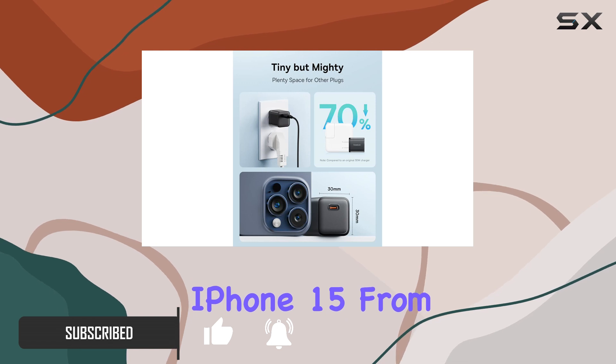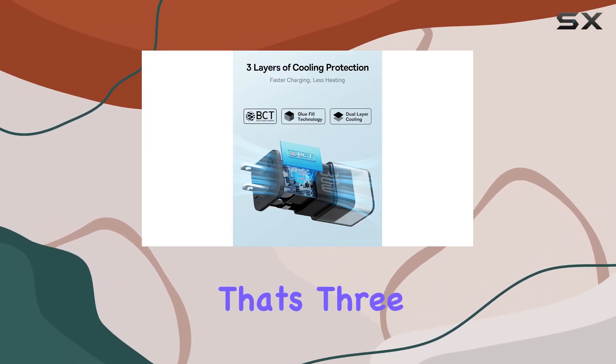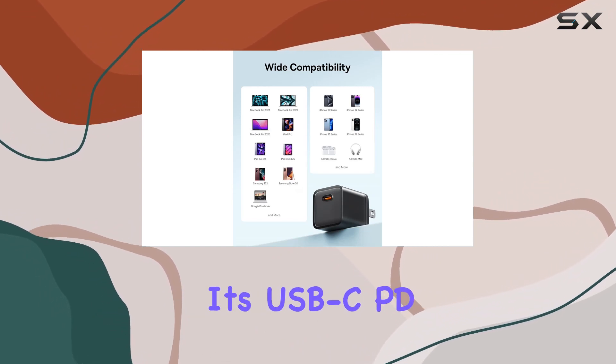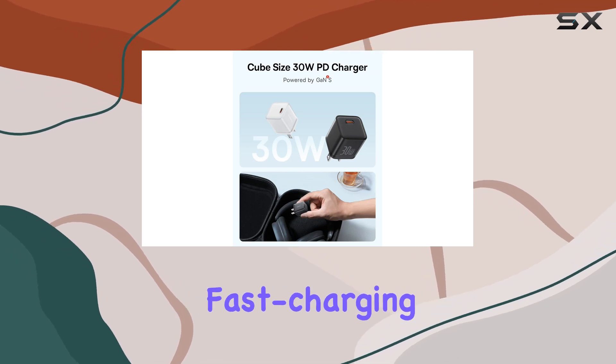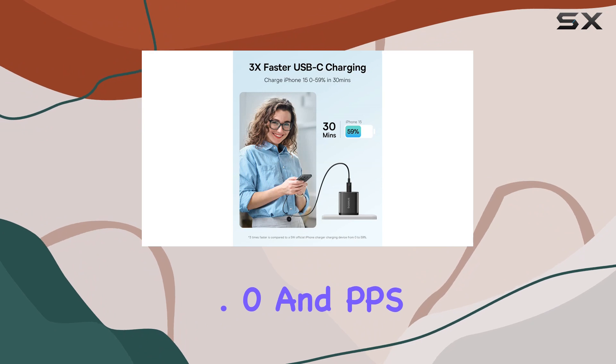Charging an iPhone 15 from 0 to 59% in just 30 minutes — that's three times faster than your standard 5W charger. Plus, it's USB-C PD 3.0 certified, supporting various fast charging protocols like QC 3.0, PD 3.0, and PPS.